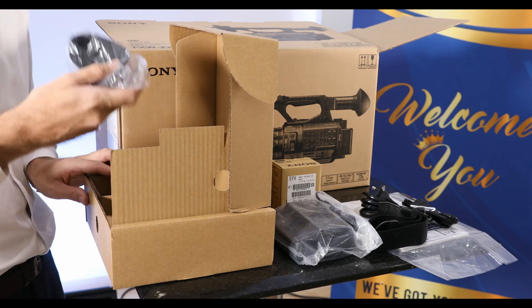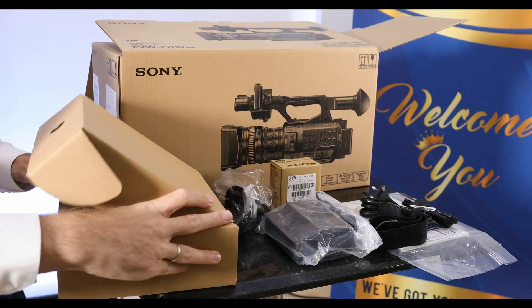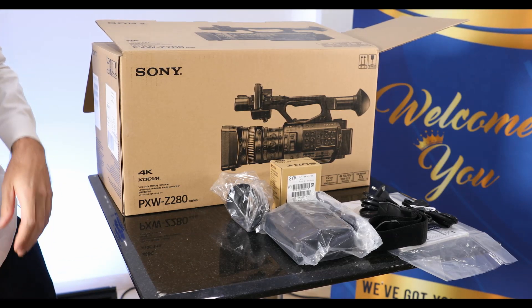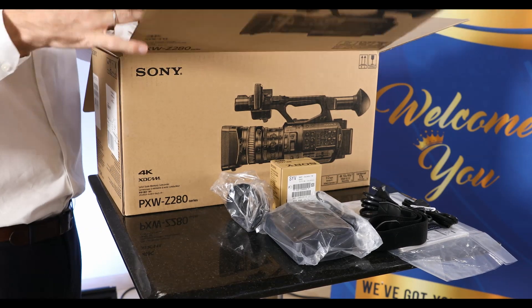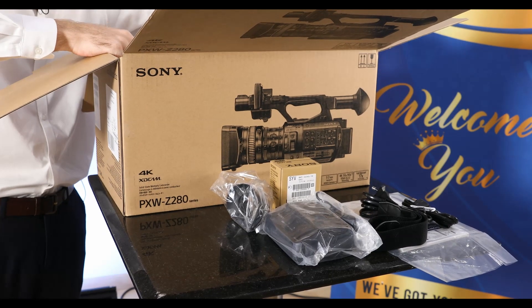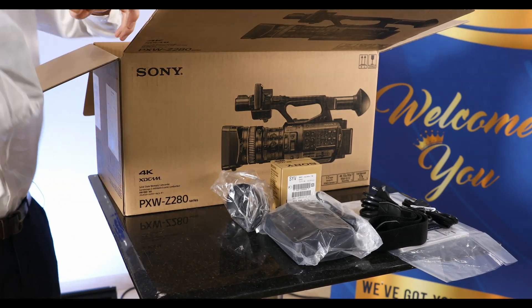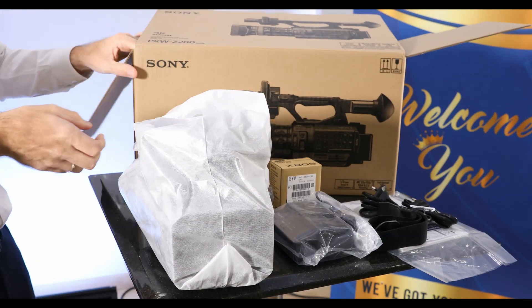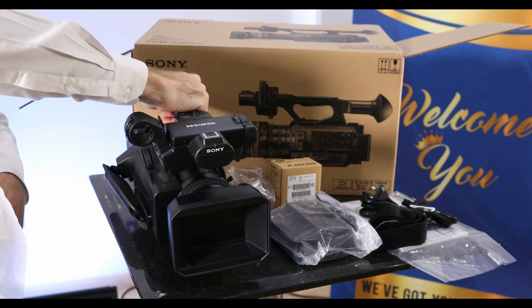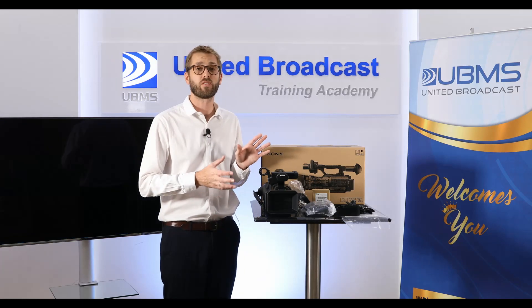Lastly, in this little box, we have an i-cup. And of course, the Z280 camera itself. So that's what you get with the PXW Z280.